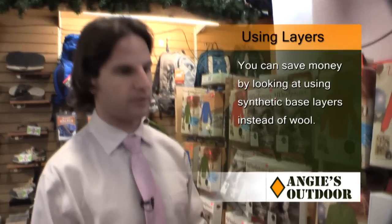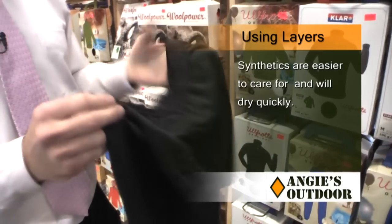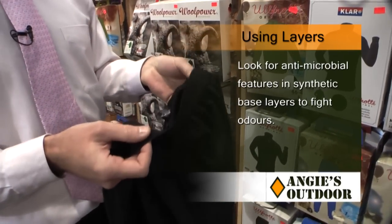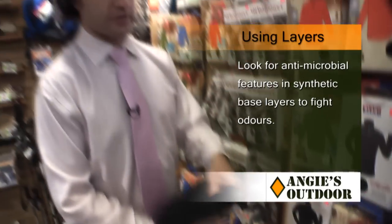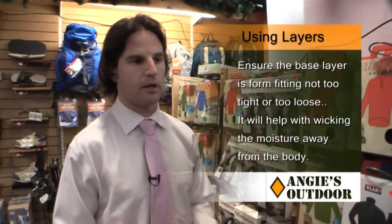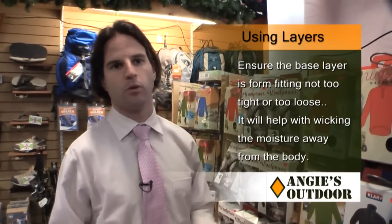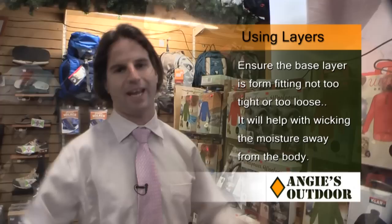You can even get base layer underwear available for men and women — all synthetic, really easy to wash, and it comes antimicrobial so there are low odors. Synthetics will also have a great form-fitting fit, which is what you want when wicking moisture from your body. You don't want anything to hang.